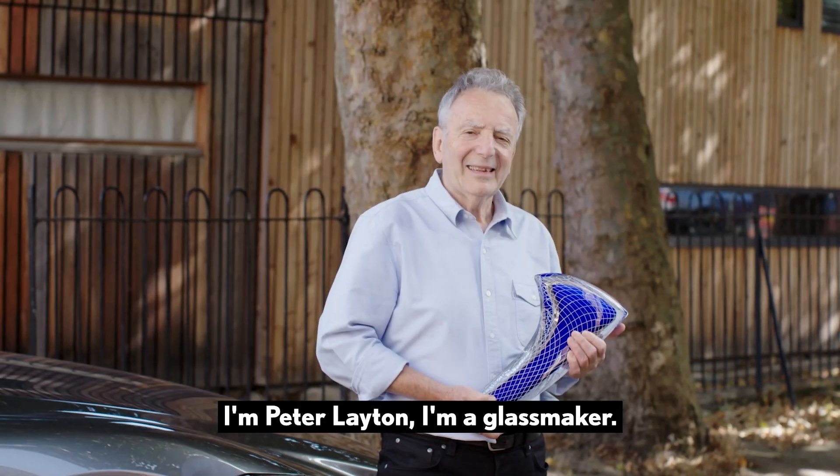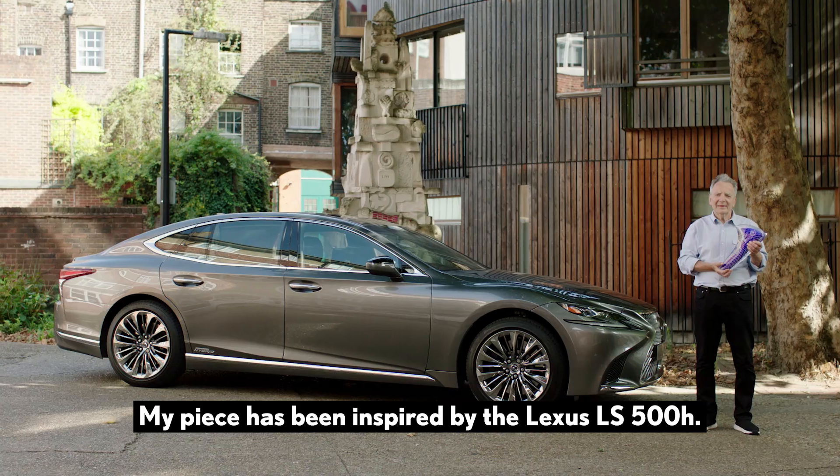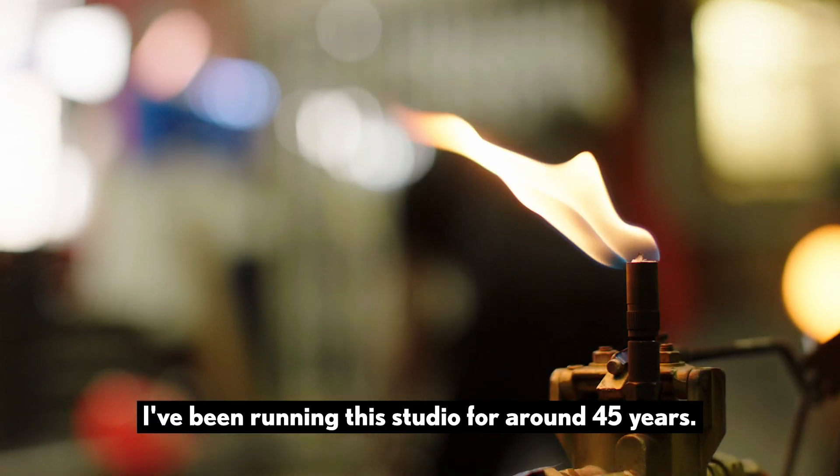I'm Peter Layton. I'm a glassmaker and my piece has been inspired by the Lexus LS 500. I've been running this studio for around 45 years.